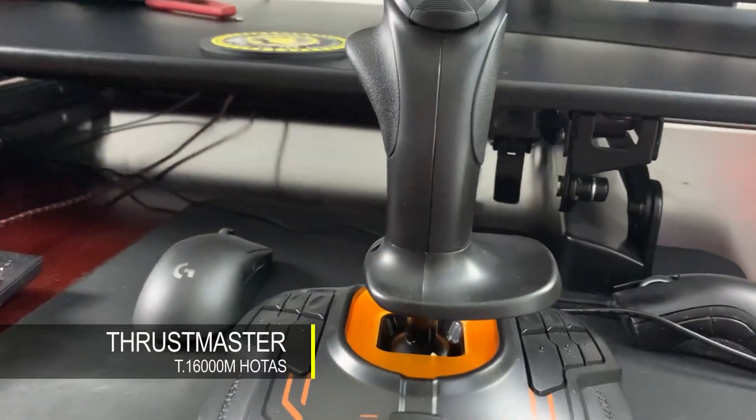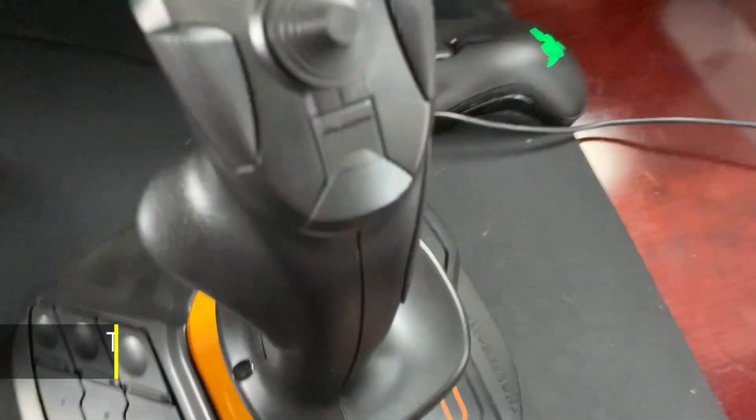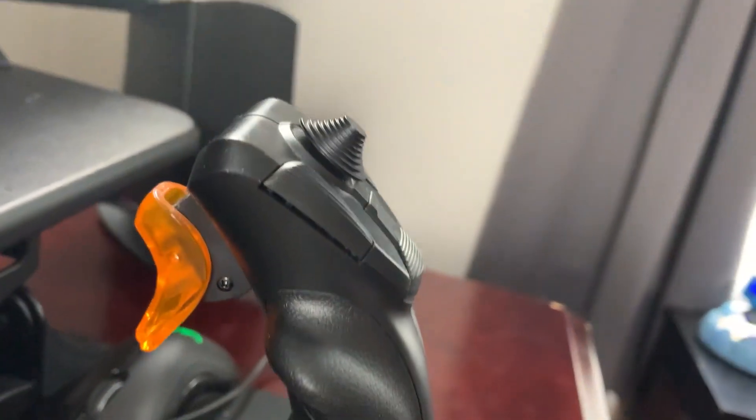All right, let's talk the Thrustmaster Hotas, because I've used this primarily to play Star Wars Squadrons, Elite Dangerous, and quite recently, a lot of Microsoft Flight Simulator.